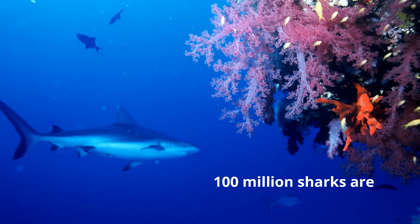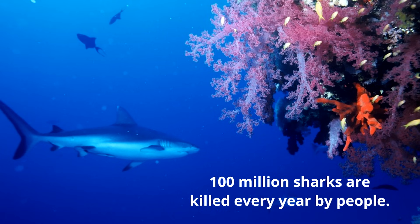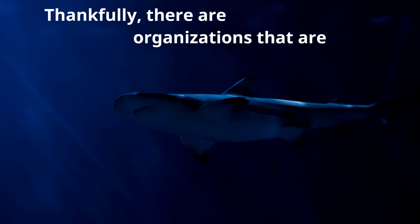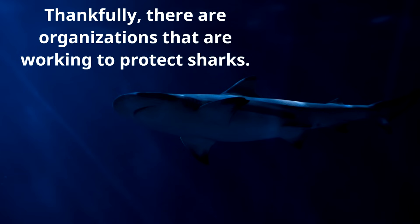Here's the sad part: 100 million sharks are killed every year by people. Think about that — 100 million sharks killed every year. Thankfully, there are organizations working to protect sharks. We need sharks. Sharks aren't bad, they're not mean, they're not evil — they balance the ocean ecosystem. They have a very important job and they need to be left alone and protected.